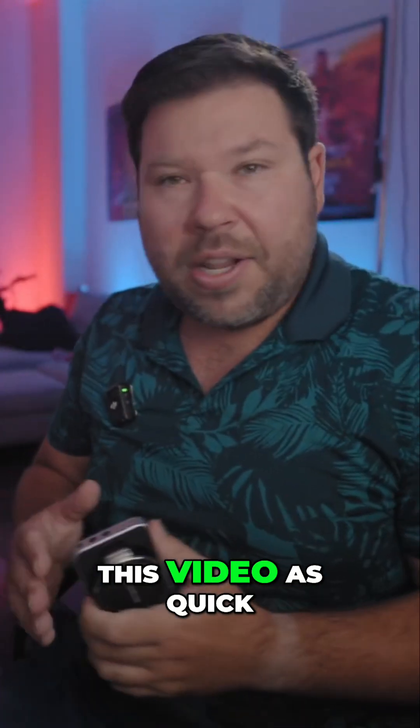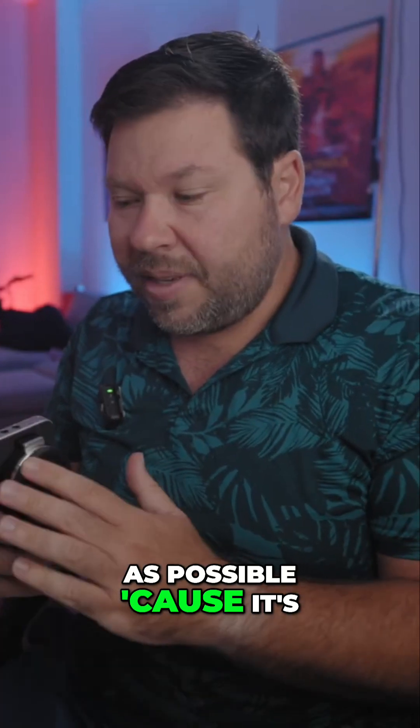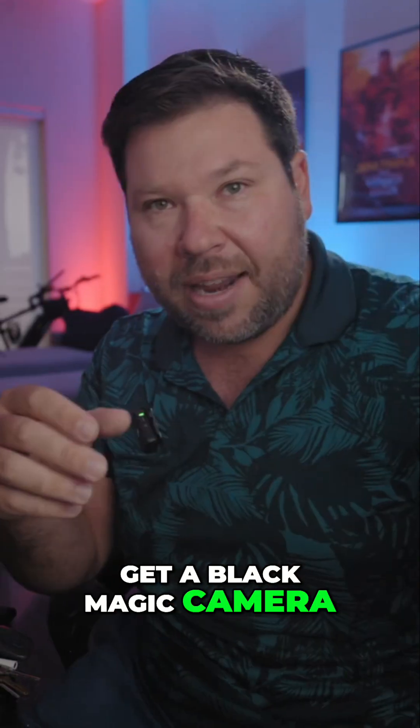I wanted to make this video as quick as possible because it's a really cheap and easy solution if you get a Blackmagic camera with this problem.